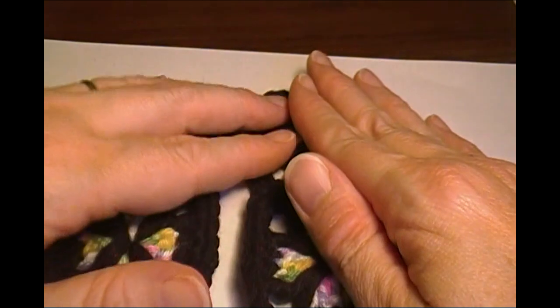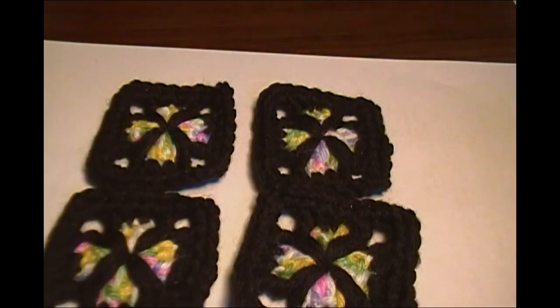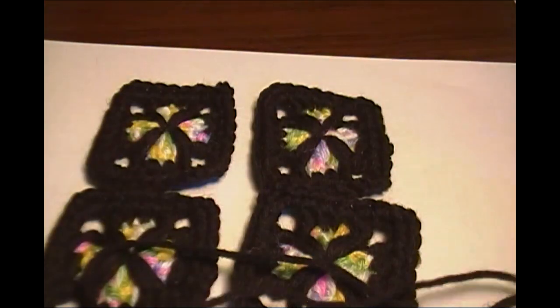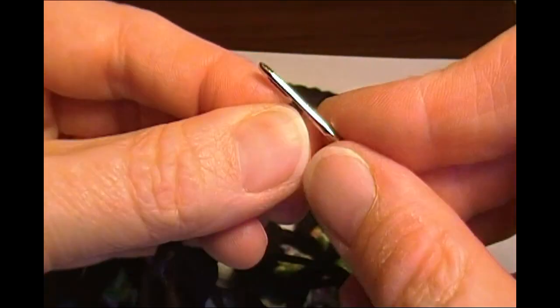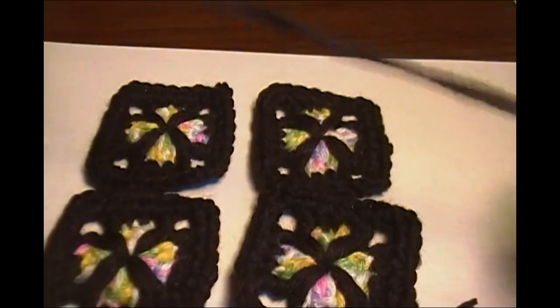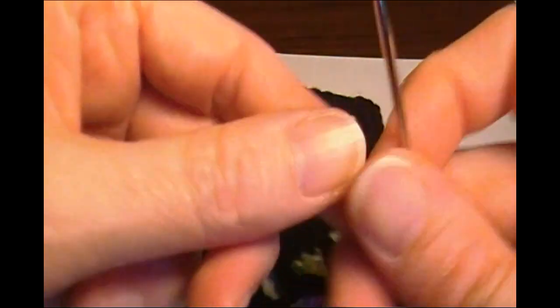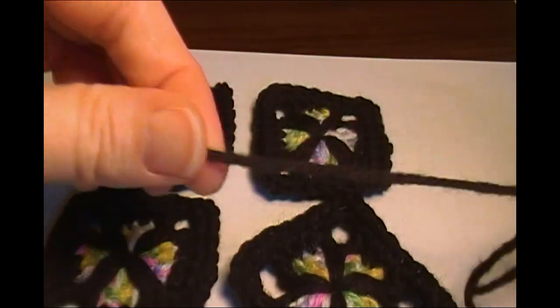Now the next part is we're going to put them together. Get a length of black yarn — about a yard — and thread it on a yarn needle. We're only going to use one thickness of yarn when we sew these together.